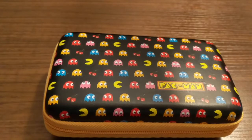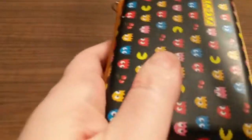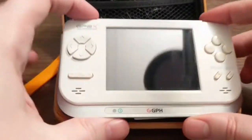Hello, welcome back to Too Many Handhelds. This is a Pac-Man case, and inside of this Pac-Man case we're going very old-school. We have the Game Park Holdings GP2X.